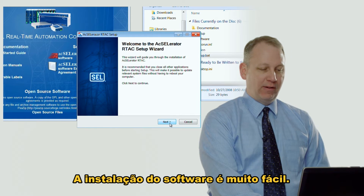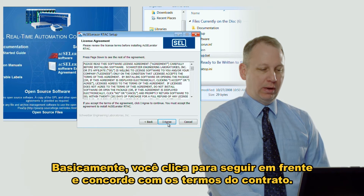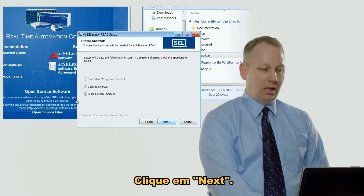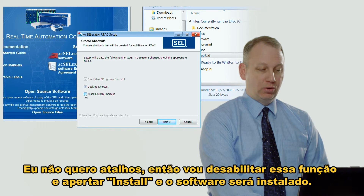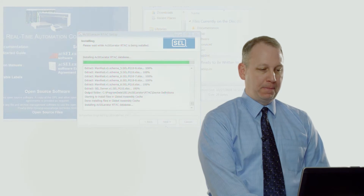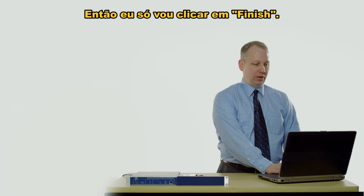The installation for the software is very easy — you just click through everything, agree to the agreement, click Next. I don't want a quick launch shortcut so I'm going to disable that and then press Install, and it will just install the software. The software is finished so I'll just click Finish.